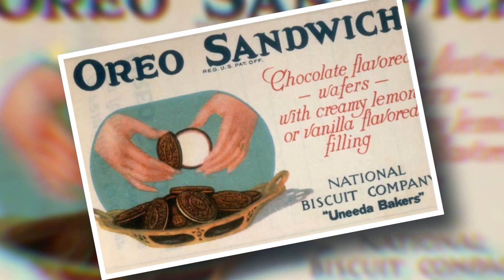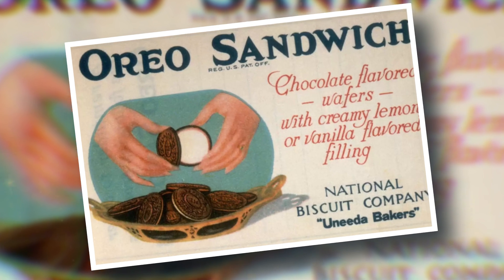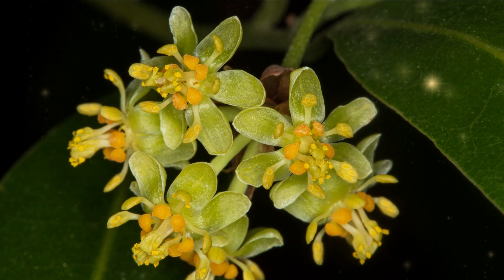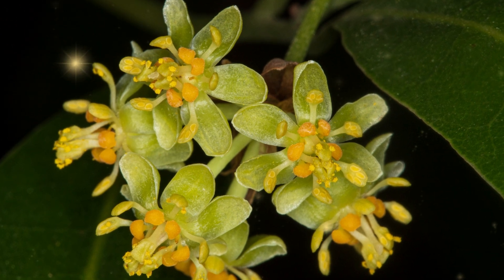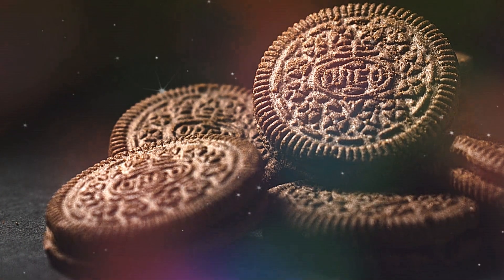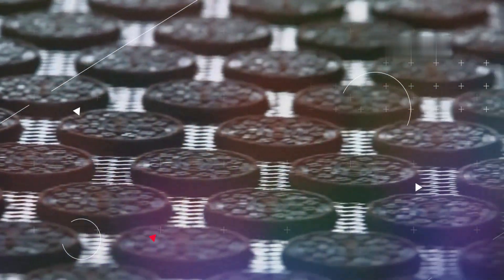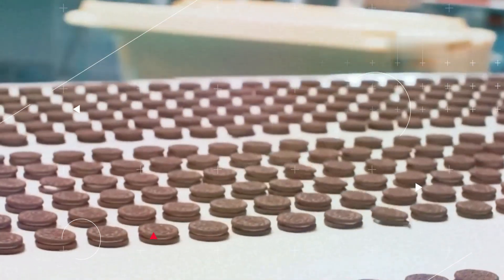Here's a fun fact: the name Oreos derives from the flower pattern embossed on each Oreo cookie, which was inspired by the plant Oreo Daphne. This design was, of course, the brainchild of the Luce brothers. Now that you know a bit about Oreos, let's walk through its production process. Over 60 billion Oreo cookies are sold yearly worldwide, with about 20 billion sold in the U.S. alone.